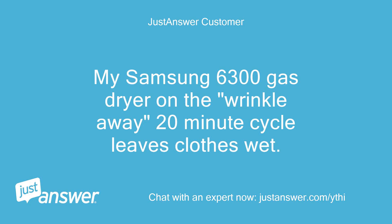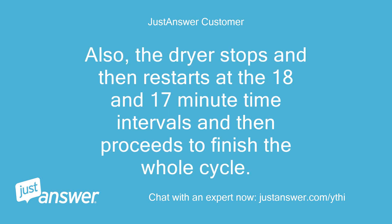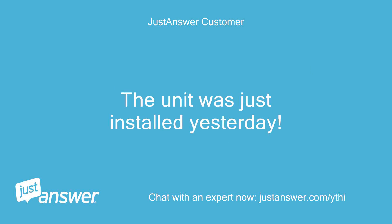My Samsung 6300 gas dryer on the wrinkle away 20-minute cycle leaves clothes wet. I also do not see steam on the glasses with my older Samsung dryer. The dryer stops and then restarts at the 18 and 17-minute time intervals and then proceeds to finish the whole cycle. The unit was connected to the cold water as per the instructions. I called the Samsung rep and customer service and they recommend connecting to the hot water. The unit was just installed yesterday. Help!